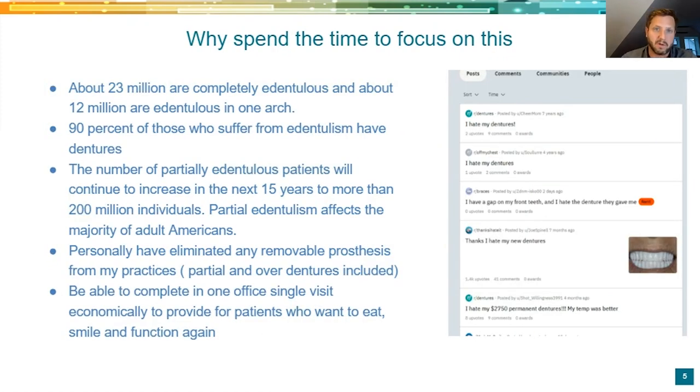Why focus on this? Why are we talking about full arch dentistry? There are 23 million people with any dentures arch — these are all statistics from the American Academy of Prosthodontists. 90% have dentures. The number of partial dentures will continue to increase to more than 200 million in the next 15 years. So there are going to be more and more patients needing these services. With these workflows, I personally eliminated any removable prosthesis from my practice — that includes partial dentures and overdentures. I'll go through what we substituted those for our patients.